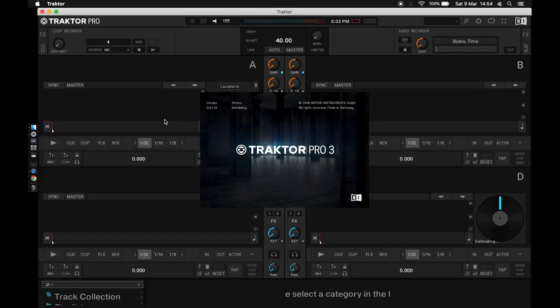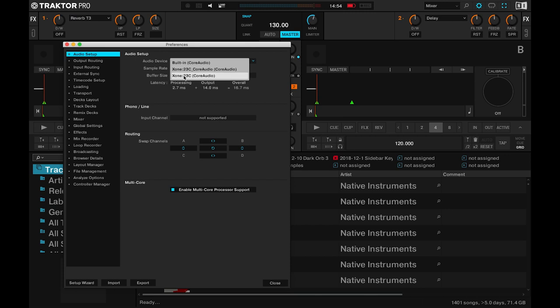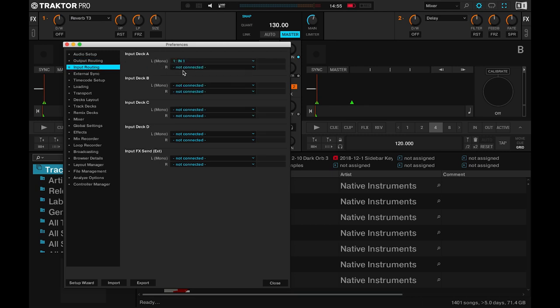Once you've got that, go ahead and connect the 23C to your computer and open up Traktor. Make sure that the audio device is set to the 23C. In the output routing tab, set mixing mode to external and make sure that output deck A is outs 1 and 2 and output deck B is outs 3 and 4. Then head on over to the input routing tab and set the inputs to deck A as 1 and 2 and the inputs to deck B as 3 and 4.